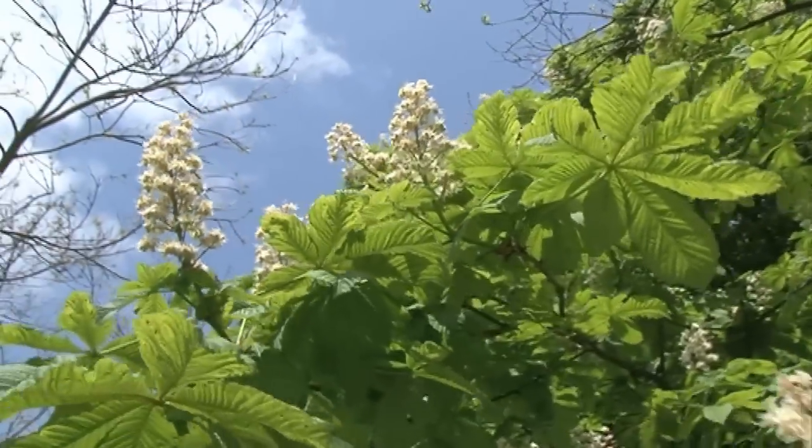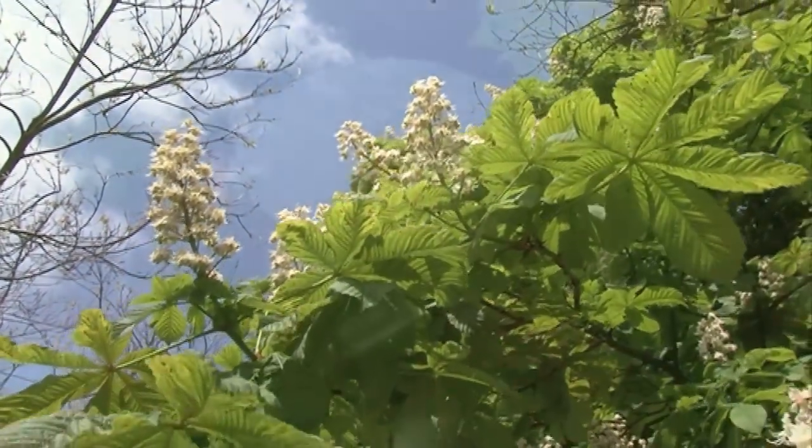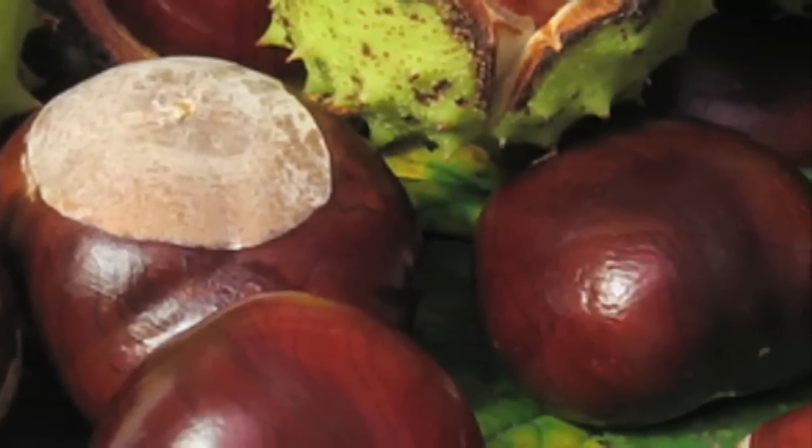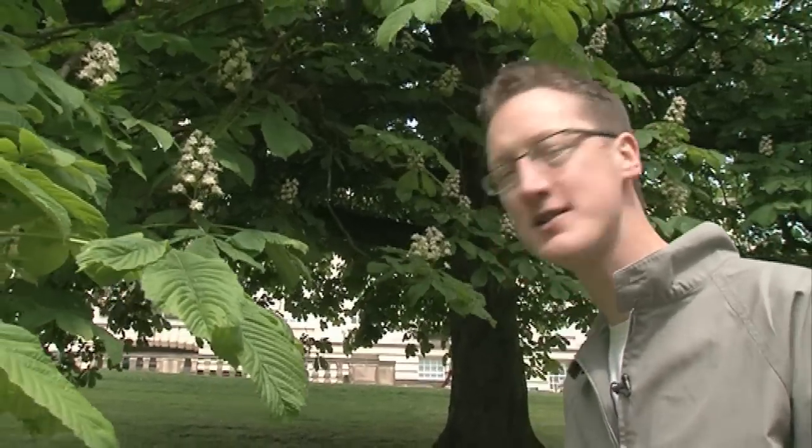We tend to think of conkers as being mostly used by children for playing games, but there are actually several other possible uses for conkers. One thing you'll find is that they're quite good at deterring moths. So if you have a problem with moths in your cupboard, you can split some conkers open and put them in the bottom of the cupboard and it'll keep moths away — or so it's said.